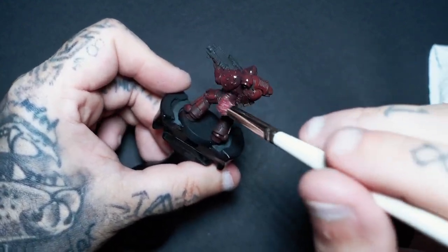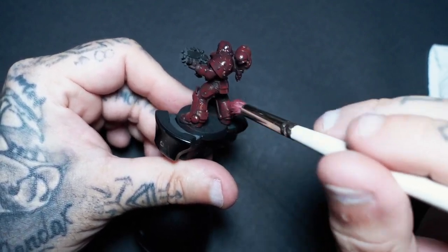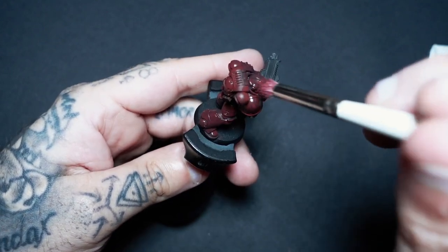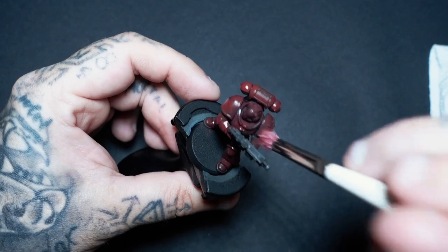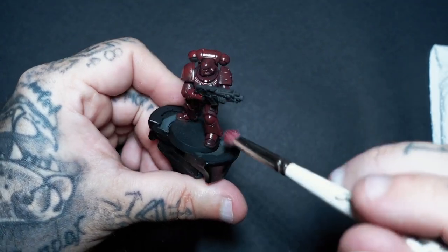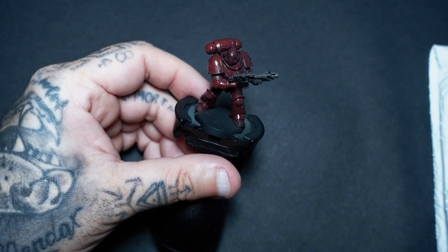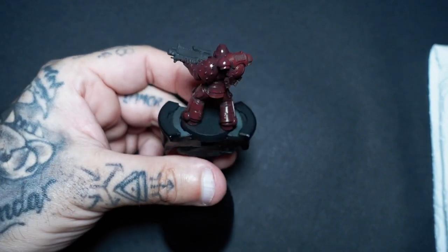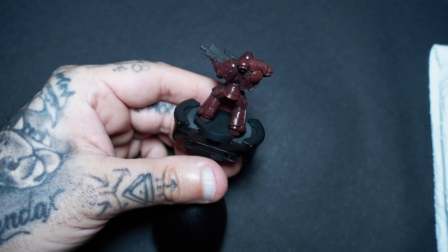As we get into some higher colors like the Mephiston Red, at some point we're going to switch to a brush and use a little scratchy motion to add even more scratches and worn effect to that armor, and we'll get into a little bit more edge highlighting. So once you've done that first coat, you can actually go back in depending on how light you've put it on. This has been undercoated with a Scale 75 matte black primer.